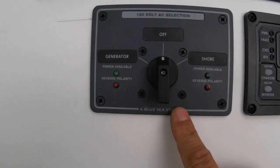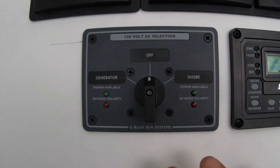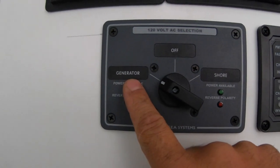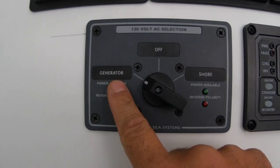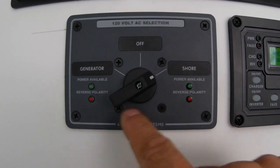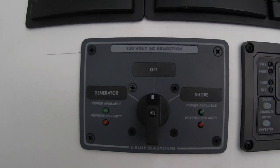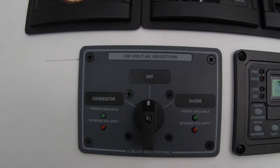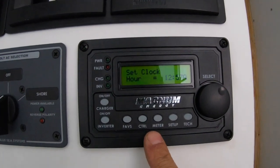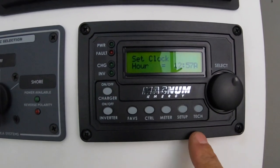This guy here is our shore-to-generator AC selector. You leave it in the off position when you're not connected to anything. If you've got the generator running, the green light will light up and you can swap to that and help assist your inverter. Same thing goes with shore power — it'll show availability and also show reverse polarity. Next to it, we have the Magnum Energy controller, which controls our inverter and has a lot of functions.